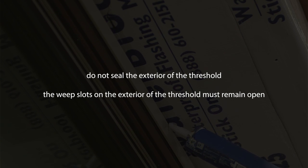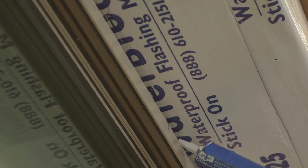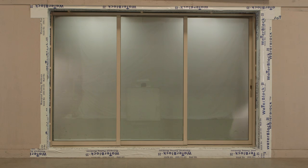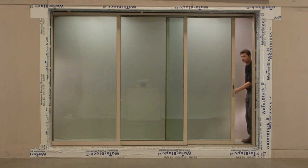Do not seal the exterior of the threshold. The weep slots on the exterior of the threshold must remain open. Congratulations — you've now installed the Western Window System's pocket door.